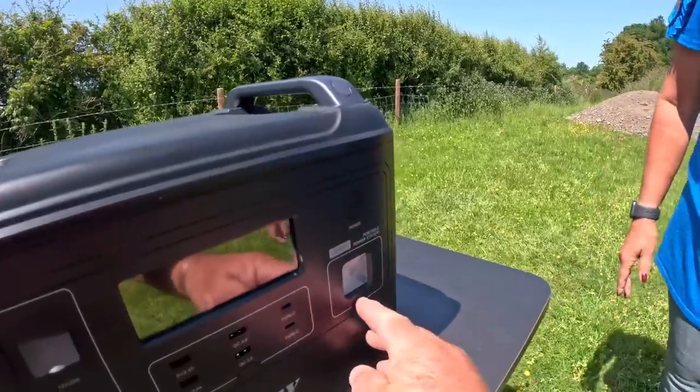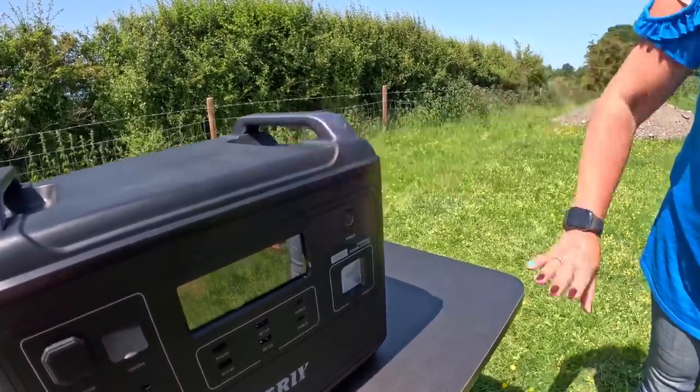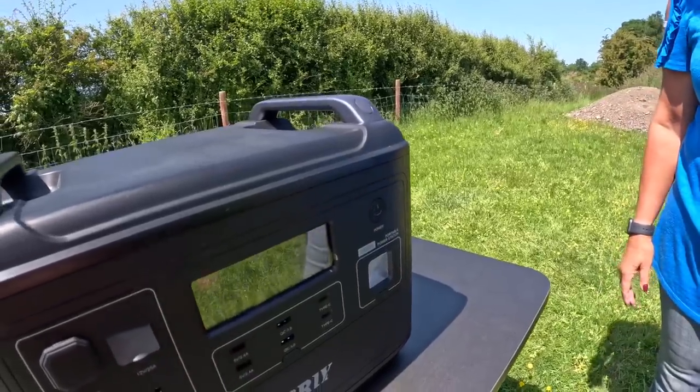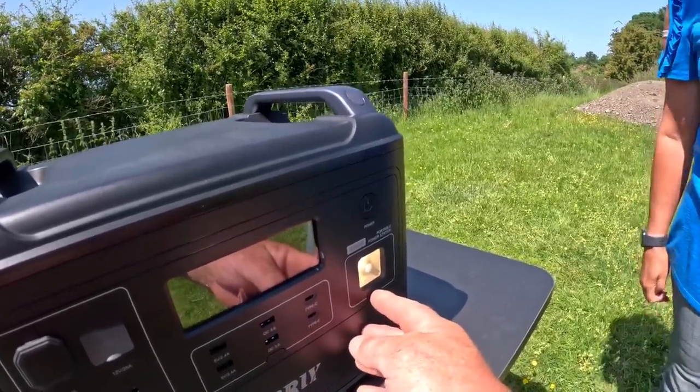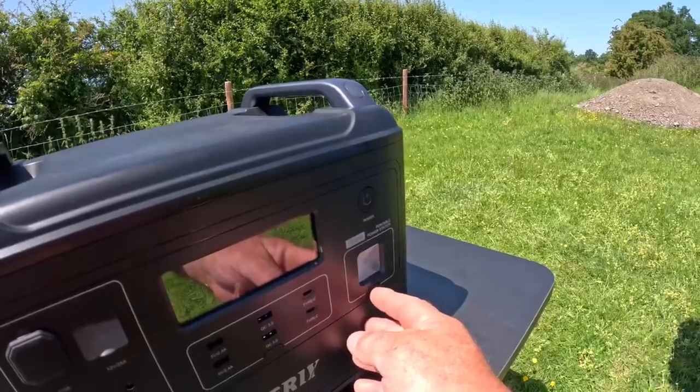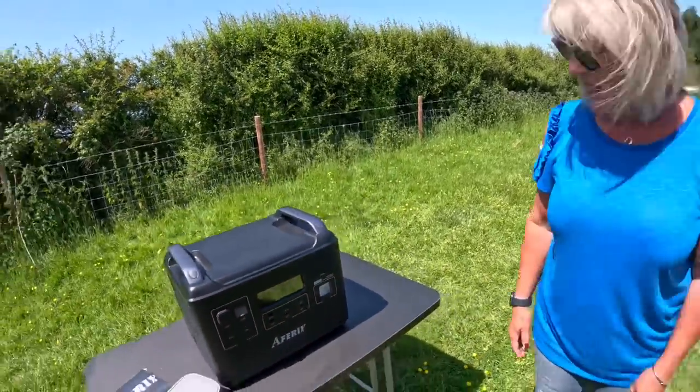And you've got a light — hold on, I'll turn it on first. Hold on for three seconds. That's on, a little fan whirs away first, and then you've got a light. There you go. And an SOS mode. Happy with that.